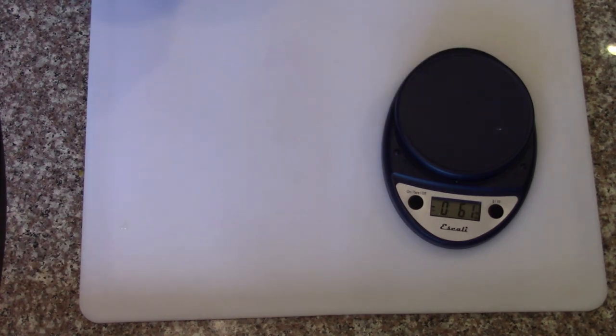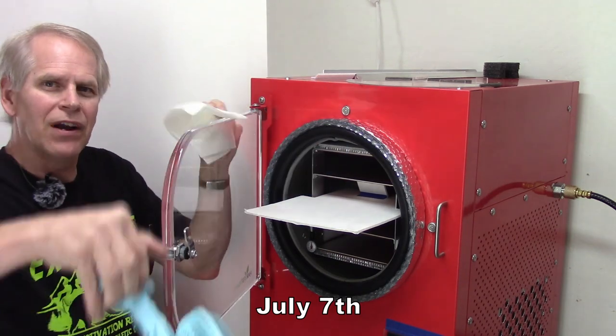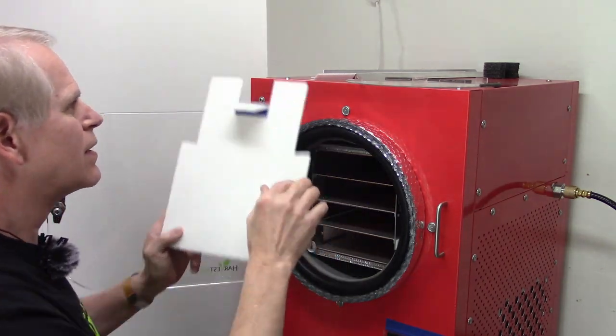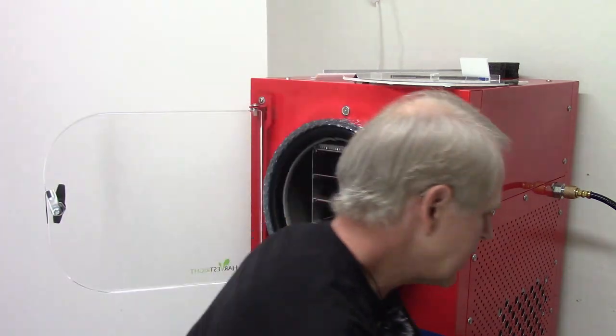Those are on their way to the freezer for pre-freezing. The freeze dryer has had a chance to defrost after the cooked ground beef batch, so now we'll get this reset for the next batch.